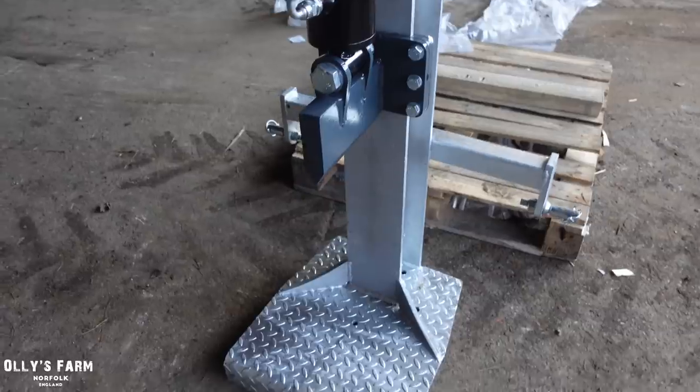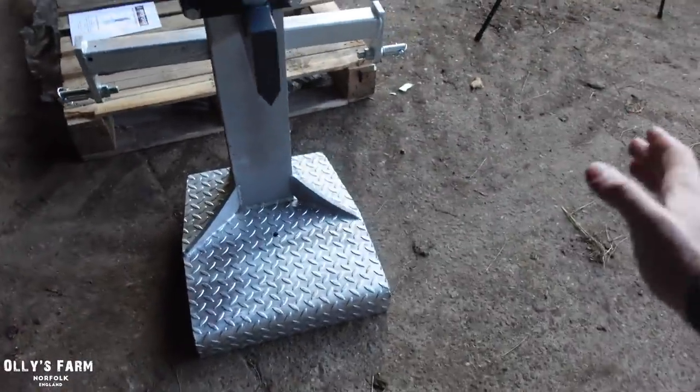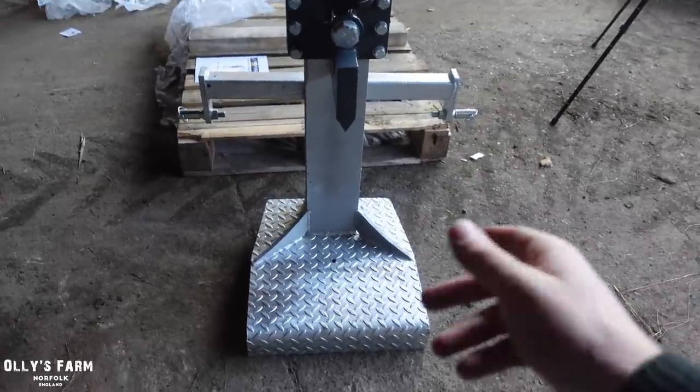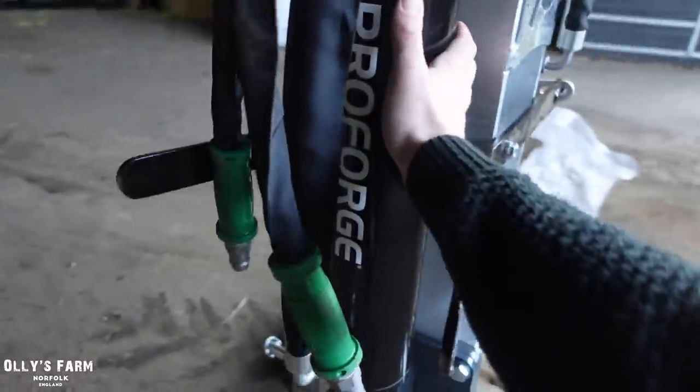There is an option for a long table which you can get on each side, which will come up to about here, and the idea of the table is you get more surface area to work on when you're splitting wood. We've just gone for the standard 20-tonne spec machine - that's 20 tonnes of pressure from that hydraulic ram.